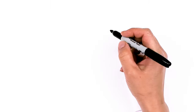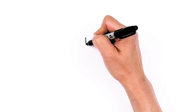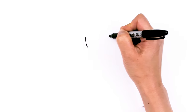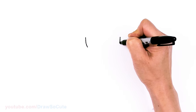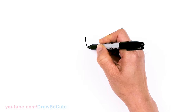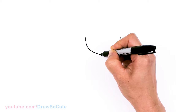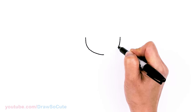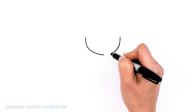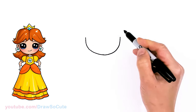To draw Daisy, let's first start by drawing her face. I'm going to come right here and basically draw the bottom of a U. Come right across nice and wide, about right here, and connect at the bottom of a curve towards the center. Now I can go up — just a basic curve like that.